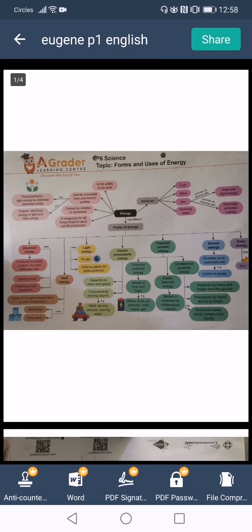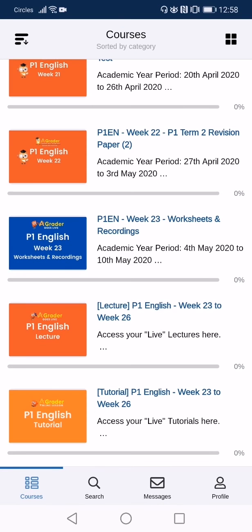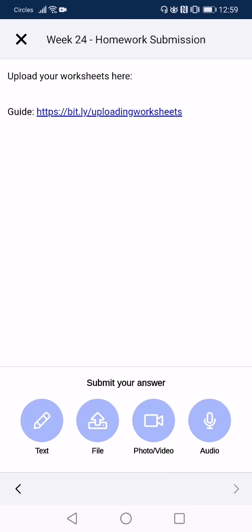Now that you have successfully saved the file on your phone, exit the application and click on TalentLMS. Scroll to your tutorial course and click into it. Under homework submission, click on the week that you are submitting. On the bottom row, click on File.